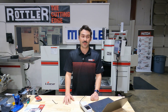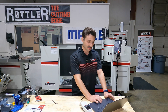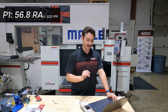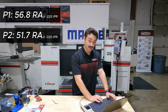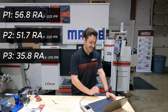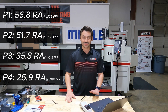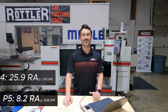We just wrapped the experiment, checking out surface finish and taking our traces. Here are the results: Pass one at 25 thousandths feed rate gave 56.8 micro-inch RA. Pass two at 20 thousandths was 51.7 micro-inch RA. Pass three at 15 thousandths was 35.8. Pass four at 10 thousandths was 25.9. And finally pass five at 5 thousandths feed rate got us to the magic number - just a little below where the head started, at 8.2 micro-inch RA. Very smooth.